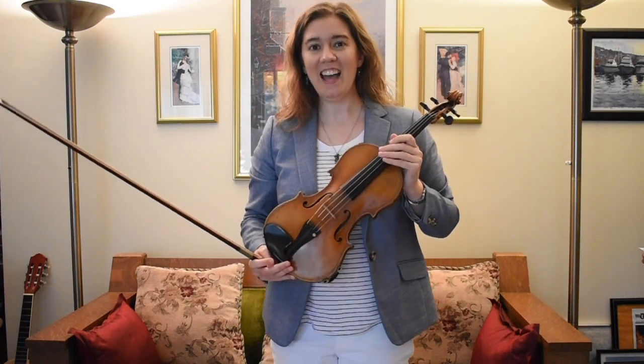And all the string instruments, you can do those three things to as well. I hope you enjoyed this, and I hope you pick the violin — you can do it!